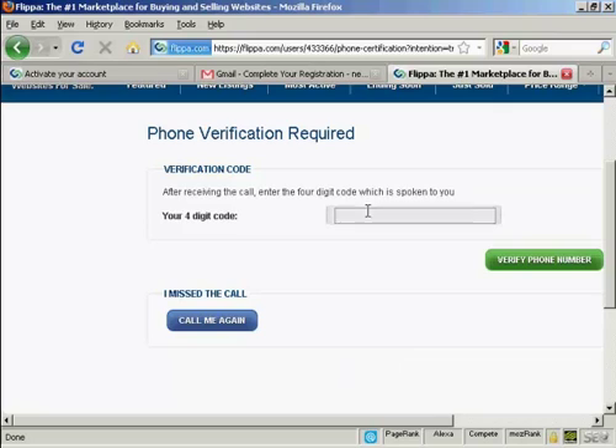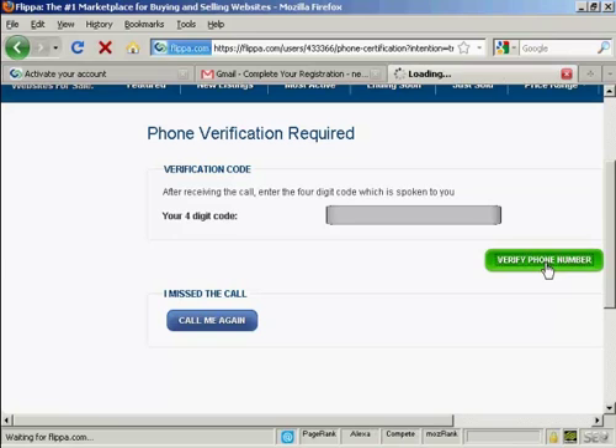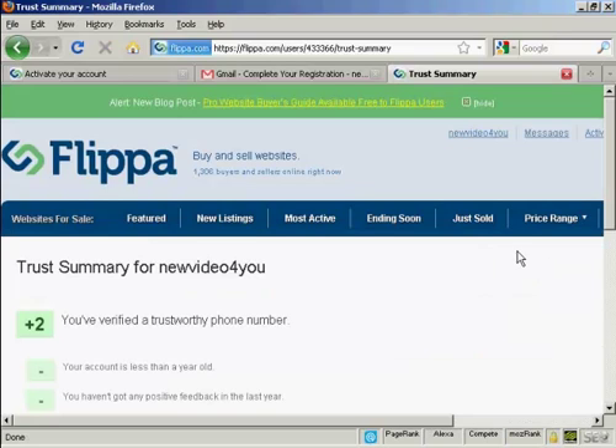So just enter the code and then click on verify phone number. And that's it — now you're all set up and you can start trading in websites, flipping websites and so on.